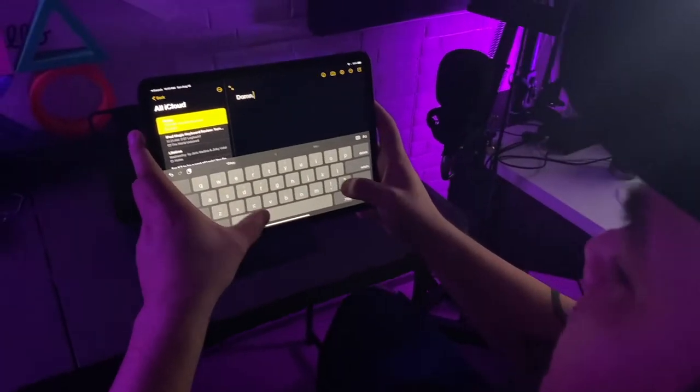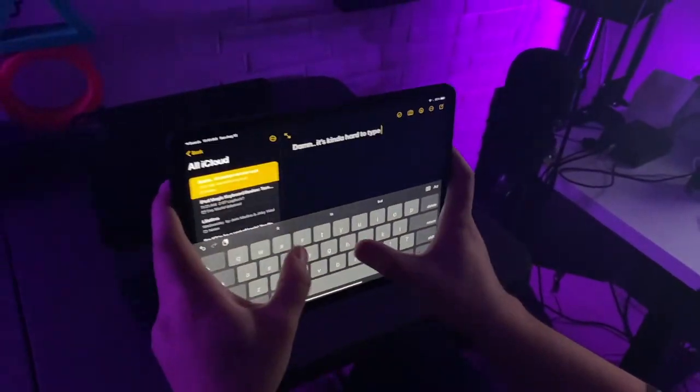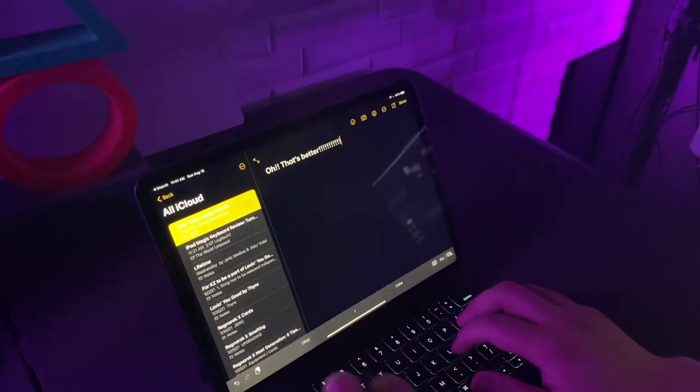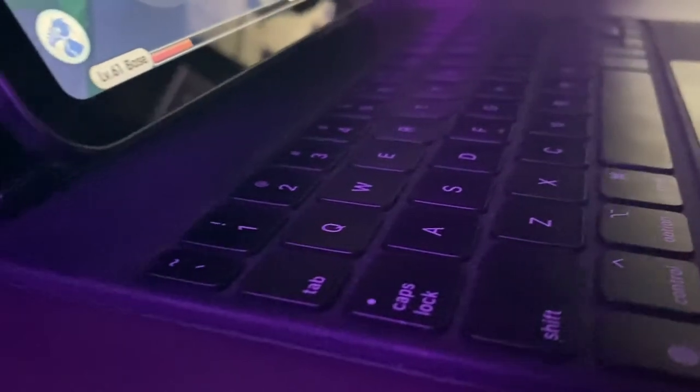In terms of IO, this thing doesn't have much since you just slap the iPad on magnetically. But on the left side of the keyboard there's a USB-C slot, so when you charge your iPad you plug in here and it charges the whole thing through the magnets. That leaves the iPad's own port free to use — you can attach a dongle, USB drive, OTG, whatever you feel like.